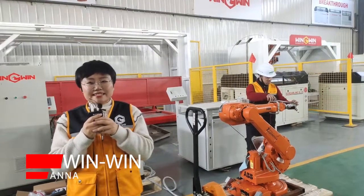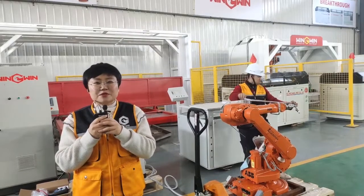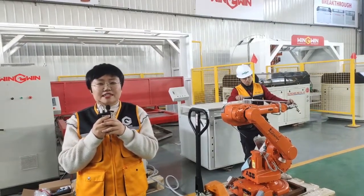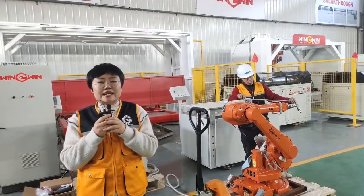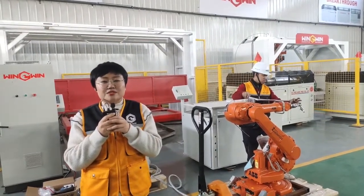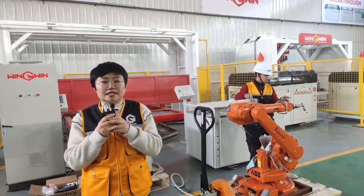Dear Mr. Ali, good morning. This is Anna from VMI Waterjet. I hope my message will not disturb you. I will send you some videos regularly in the future about the waterjet cutting box project we are doing. The purpose is to let you know more about our production and our company.